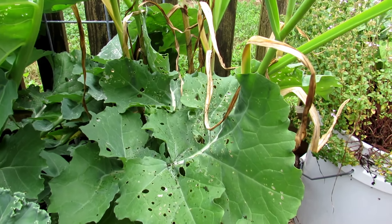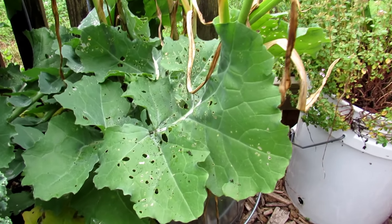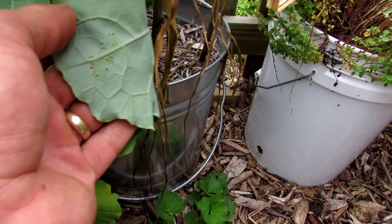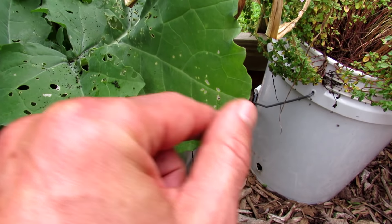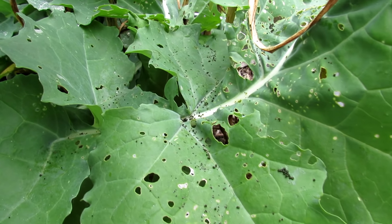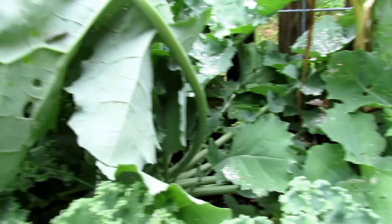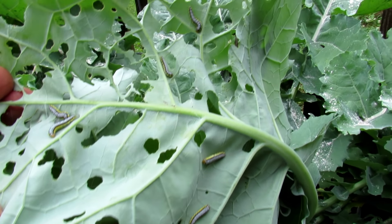It's not a moth, I've been corrected — but that white butterfly comes and lays eggs. This is a different variety of insect, but when you start seeing small holes like this, that means eggs were laid on the underside. The caterpillars hatch, they eat a small hole, and then they continue to grow. You'll see all the little droppings on the leaves — that means you have caterpillars — and when you turn the leaves over, you can see that they're everywhere.